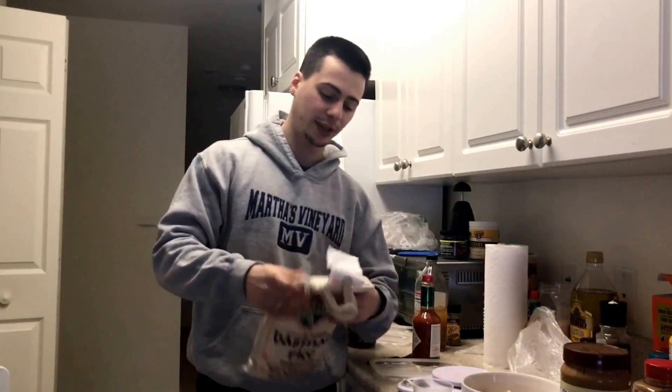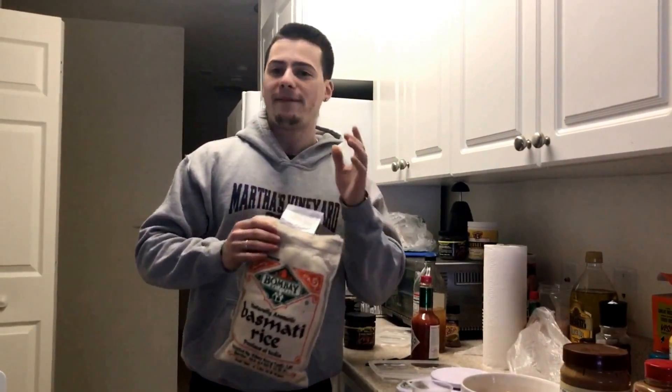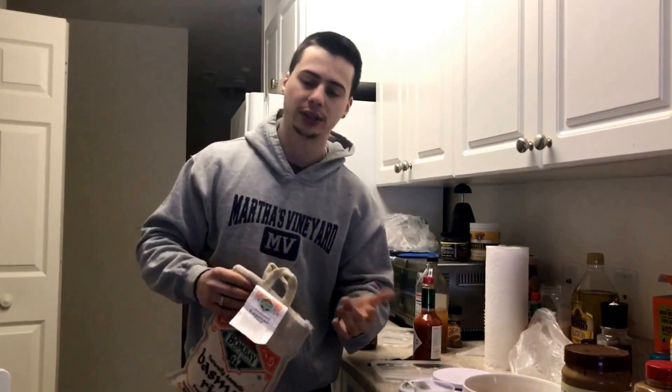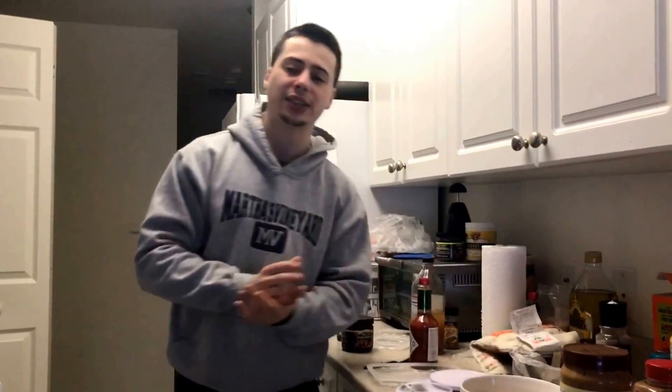From now on I'll be doing it this way, because this is the correct way. I'll also only be eating basmati rice — I'm on a basmati rice kick. It also has the lowest glycemic index of white rices, around 50 to 57. My favorite rice is actually jasmine rice, but basmati rice is the healthiest alternative of white rice.